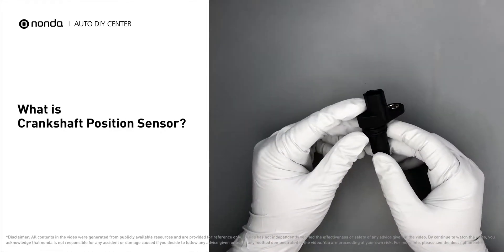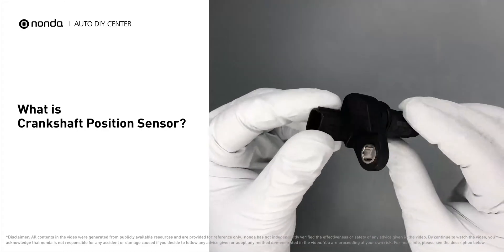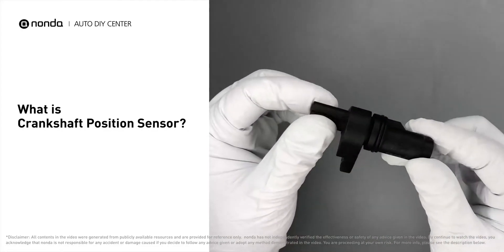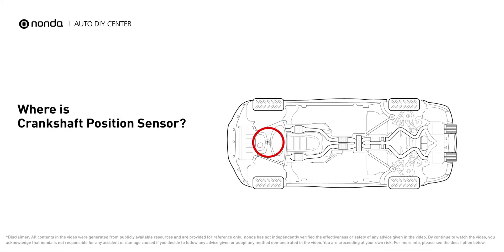A crankshaft position sensor is a device used to monitor the crankshaft's position and rotational speed, which is crucial to your car's smooth running. It is most often located on the front underside of the engine, and can usually be found mounted to the timing cover.